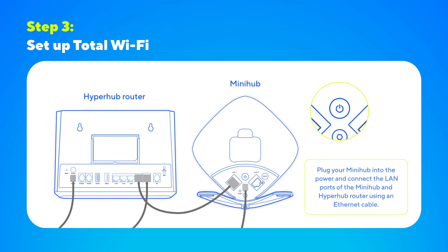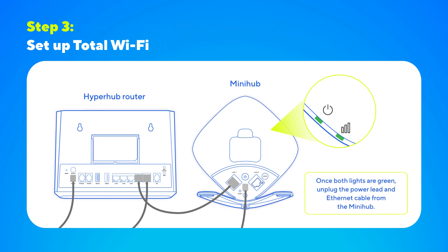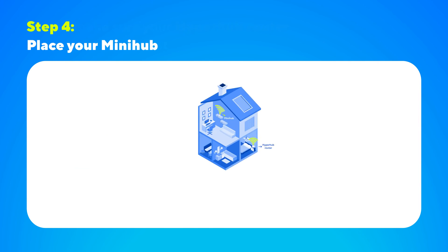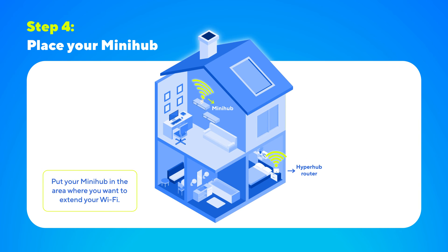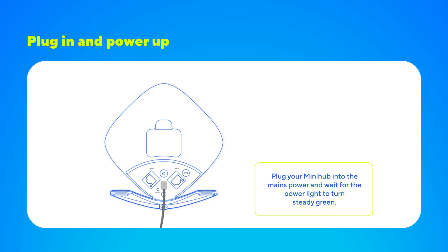To set up Total Wi-Fi, switch on the MiniHub and wait until the power and link lights are both steady green. Once both lights are green, you can unplug the power lead and Ethernet cable from the MiniHub. Now it's time to put your MiniHub in the area where you want to extend your Wi-Fi coverage. Plug it into the power supply and switch it on — the link light should turn steady green. This may take a couple of minutes.